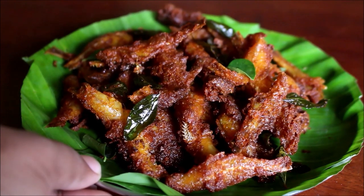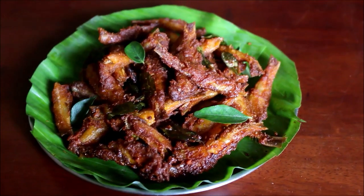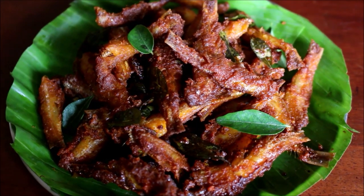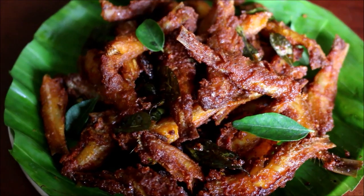These fried anchovies pair very well with South Indian meals, especially Sambar rice or Rasam rice. It is very nice and tasty, very crispy and very addictive.